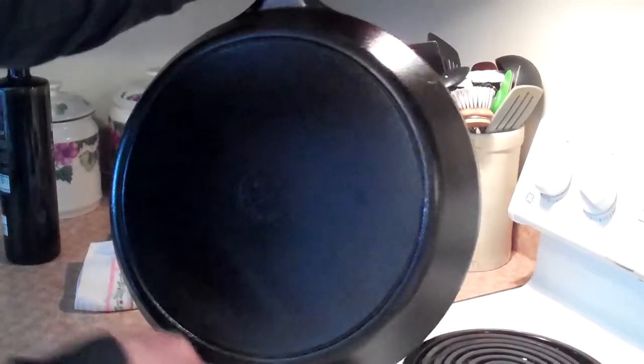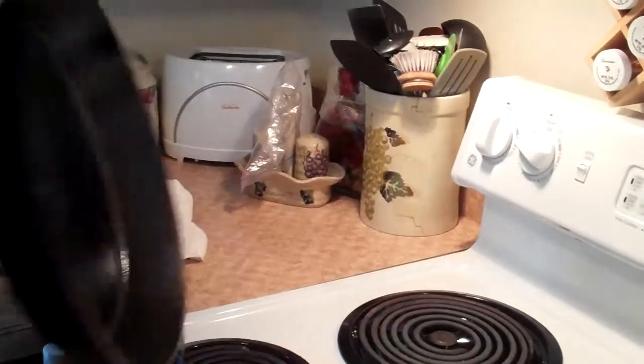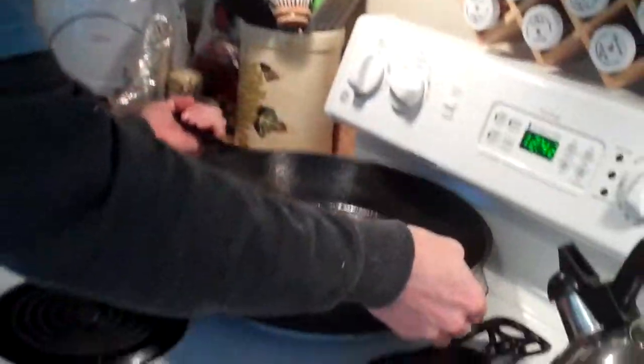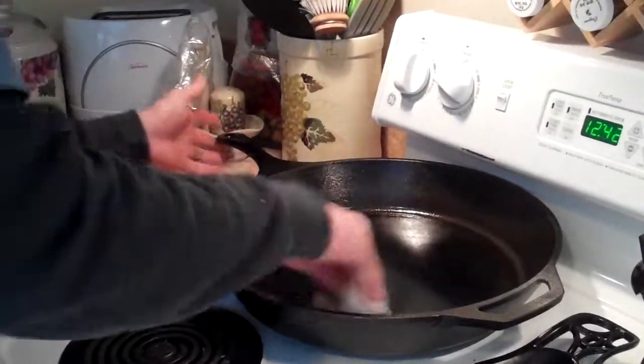If you do this, your cast iron is gonna rock forever. Cast iron will literally last your lifetime — you can pass this pan on to your kids. That is how to properly maintain a seasoned cast iron pan.